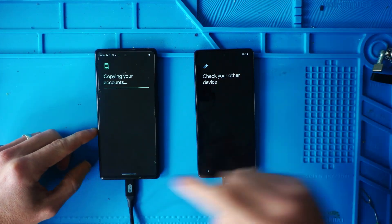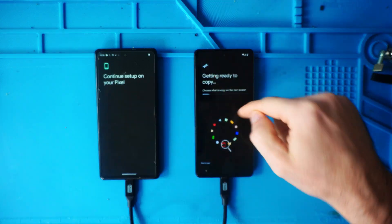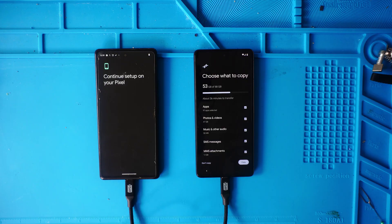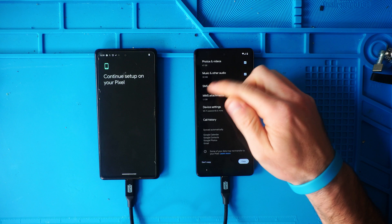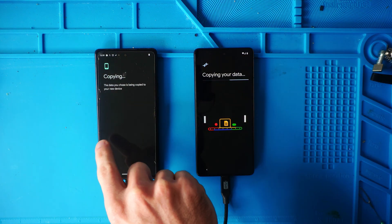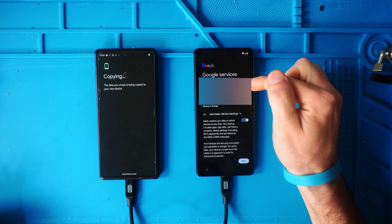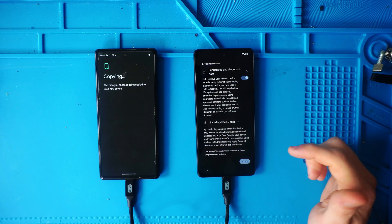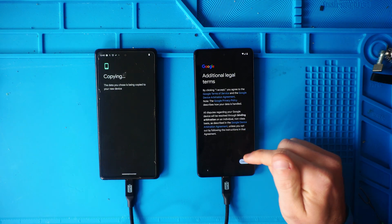Hit Copy. Now it says copying your accounts and it's sending all of the data we're going to choose. On the next screen — Choose What to Copy — it's 53 gigabytes total: apps, photos, music, SMS, MMS, device settings, call history. I want a complete copy so I'm leaving all of those checked and hitting Copy. It said it was going to take about 30 minutes. It pops up with my email account and asks if I want to use basic location, device backup, and install apps and updates — hit Accept. Review Google's terms and hit Accept.